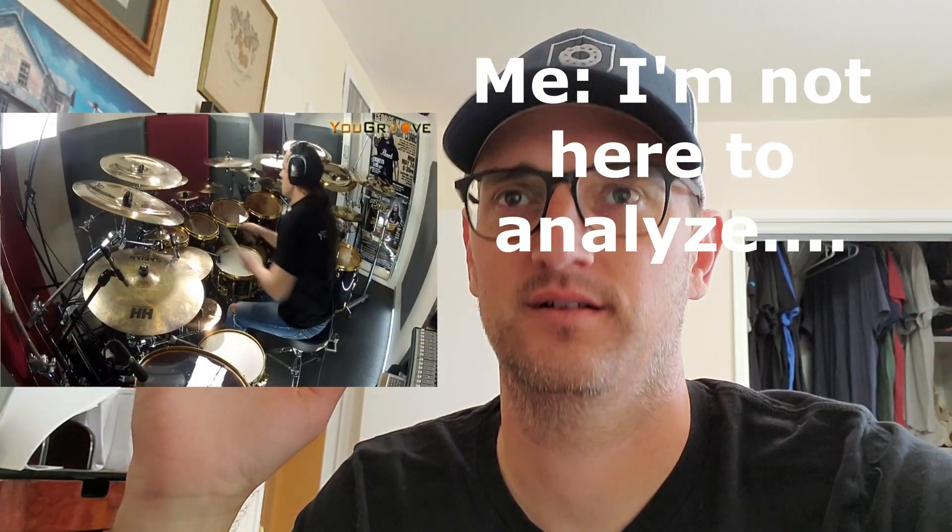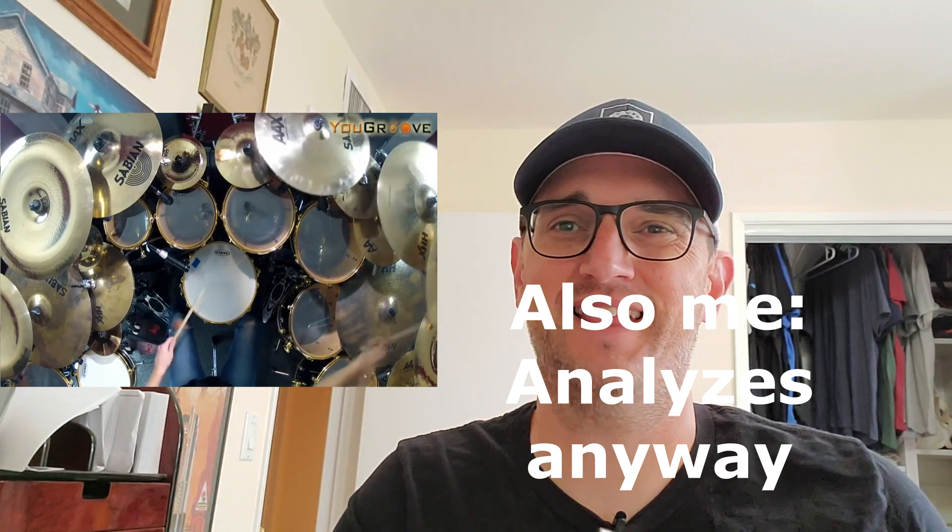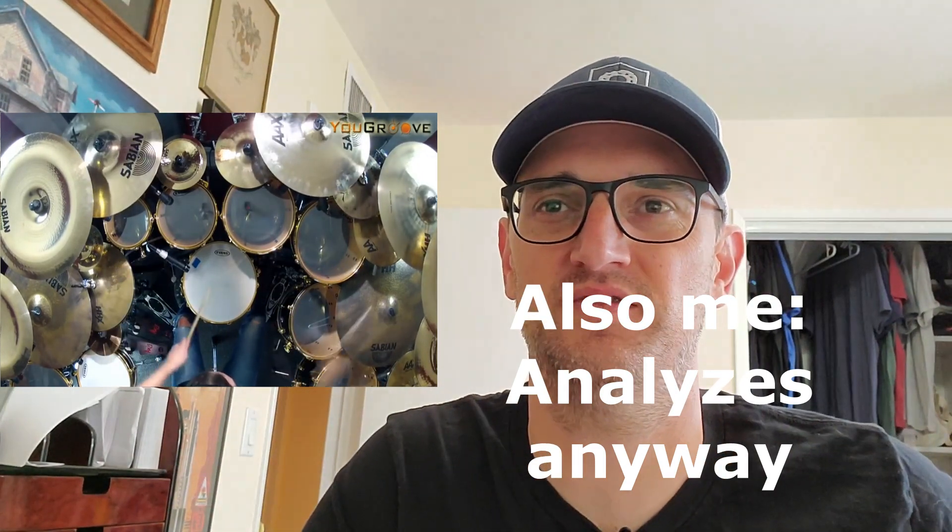This guy's feet are ridiculous. Alright, I gotta pause this for a second. From what I can see, this man's feet are messed up — he's doing a foot technique. Actually, forget it, just keep going. I'm not here to analyze, I'm here to enjoy. Yeah, he's got that sweepy thing he's doing with his feet.